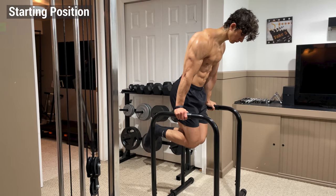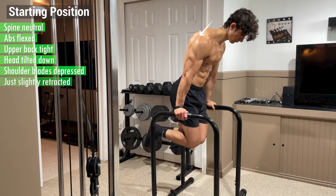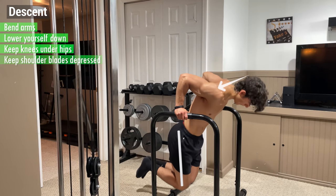The starting position should look something like this, where your spine is neutral, your abs are flexed, your upper back is tight, your head is tilted down, and your shoulder blades are depressed and just slightly retracted. From here, begin the descent by bending your arms and lowering yourself down while keeping your knees directly underneath your hips and your shoulder blades depressed.